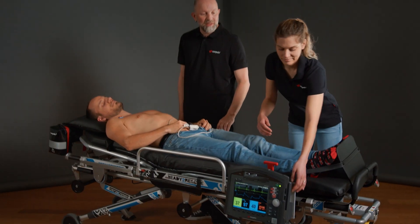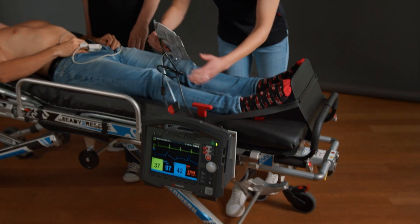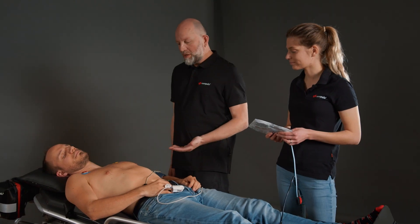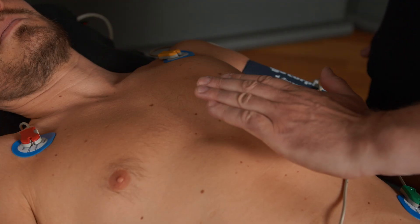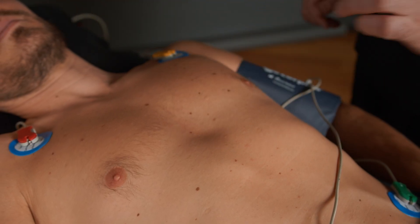Would you please get out the therapy electrodes? We have opted for the adhesive anterior-posterior variant. As a reference, we can orient ourselves on the lower third of the sternum at the level of the 5th intercostal space, slightly offset to the left.